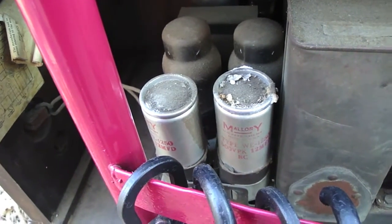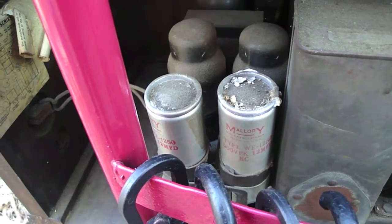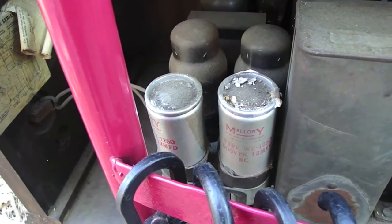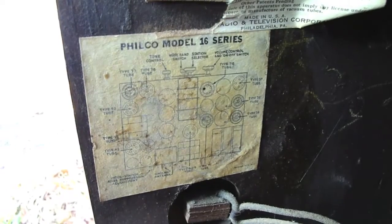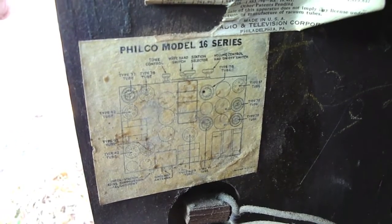The owner claims that the last time he played it, it ran! We're not really sure how well it played — if you take a look at those caps right there, I'm sure Max will recap it before we fire it up. There's the sticker showing the tube layout and the radio.